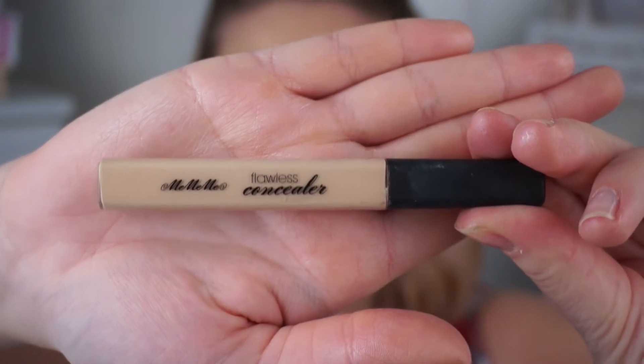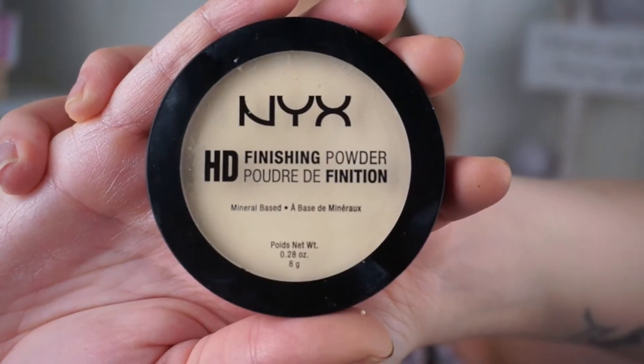Going in with my concealer from Me Me Me, the Flawless Concealer. I feel like this is the concealer that gives the most natural look, and since I wanted to keep it very natural, this concealer does the trick. I'm pressing it into the skin, and as you can see I'm going over the lid, which I rarely do — but today I am because I'm not applying much eyeshadow.